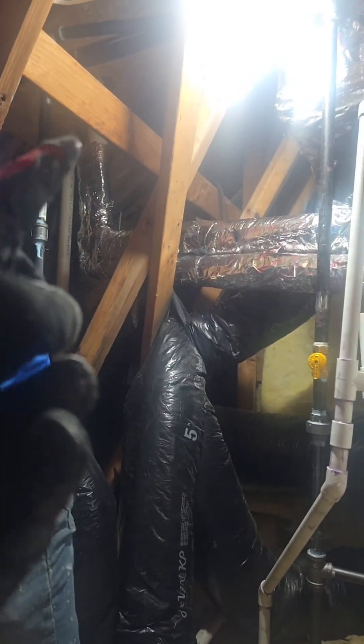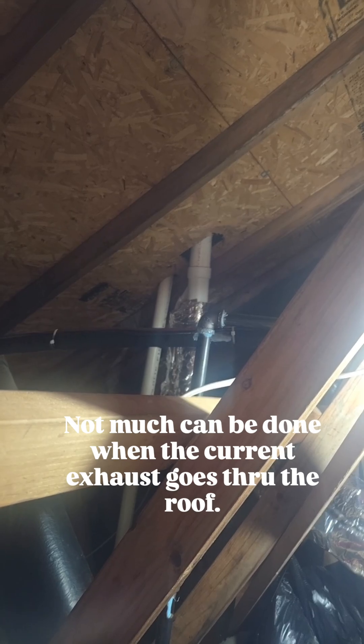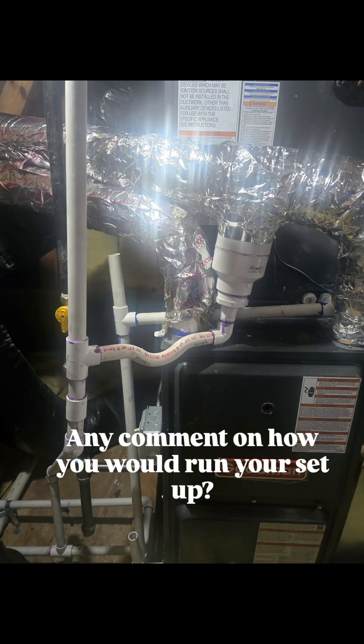This furnace is utilizing a bazooka for exhaust and vent, and what we noticed is that a lot of condensation was building up. Since it's vented to the roof we couldn't do much there, so we added a drain bushing for condensate. You can find these bushings at a supply house.